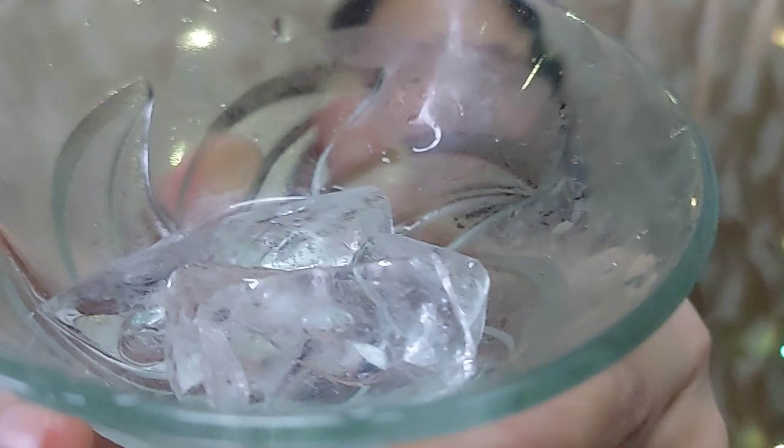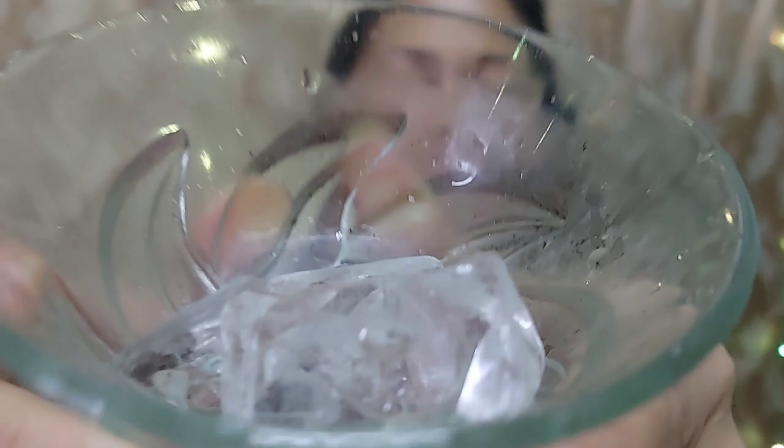First, I am going to apply ice to my skin. When I apply ice, I will feel refreshed. While it helps with dullness, it will tighten the skin, minimize open pores, and control excess oil.